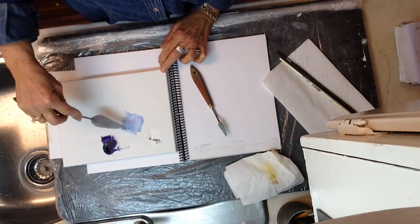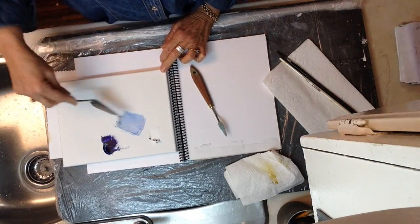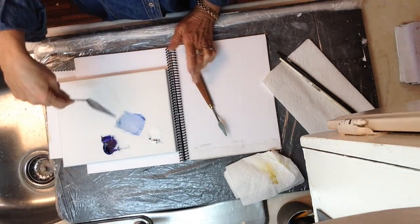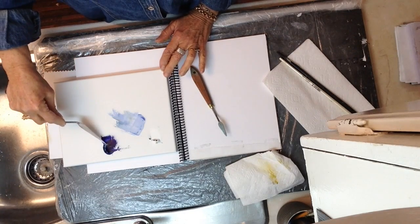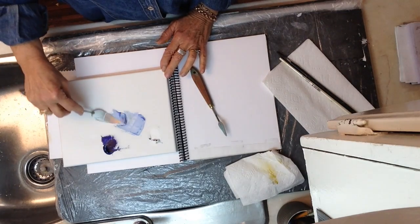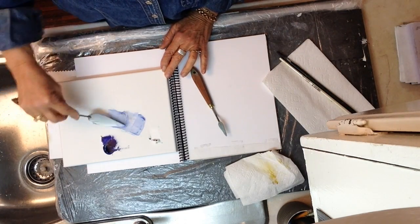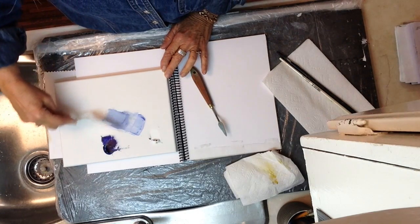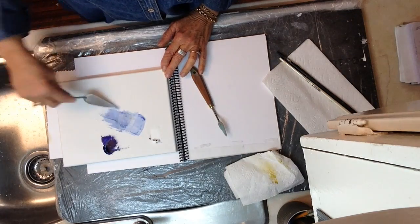Try not to get paint on the top of your knife. That is quite a nice color there. If I want to make it darker, I don't make the whole patch darker — I take a little bit of paint here and add just a tiny bit more of the blue to darken it further.